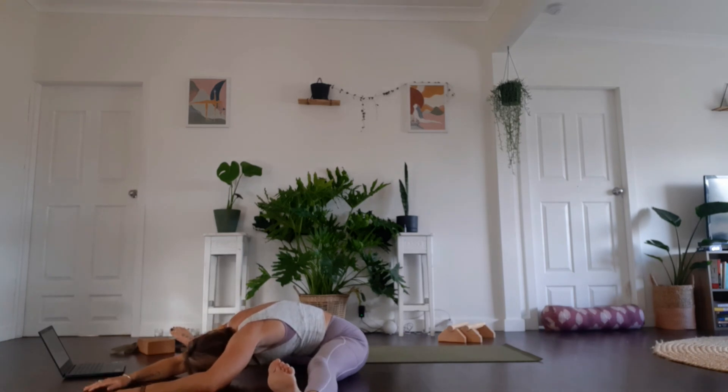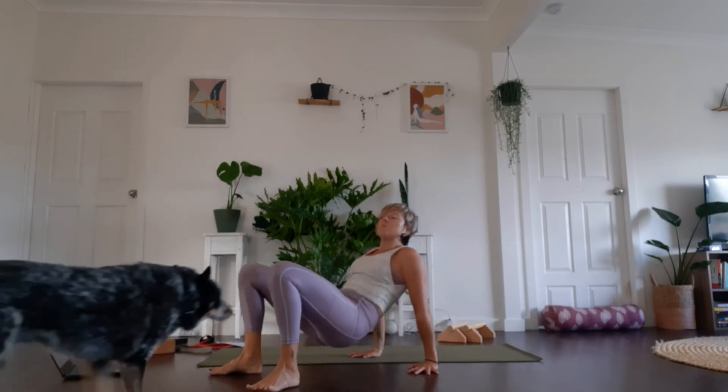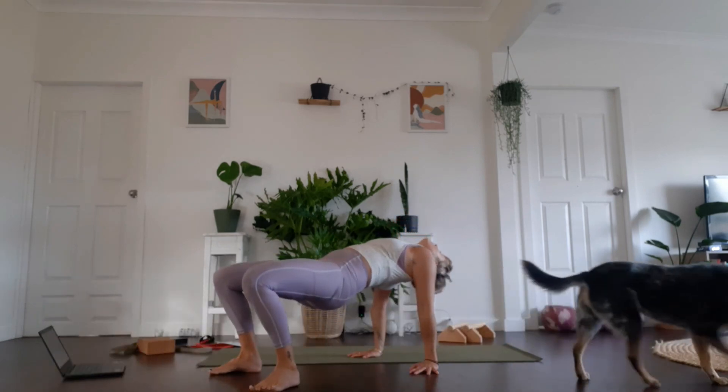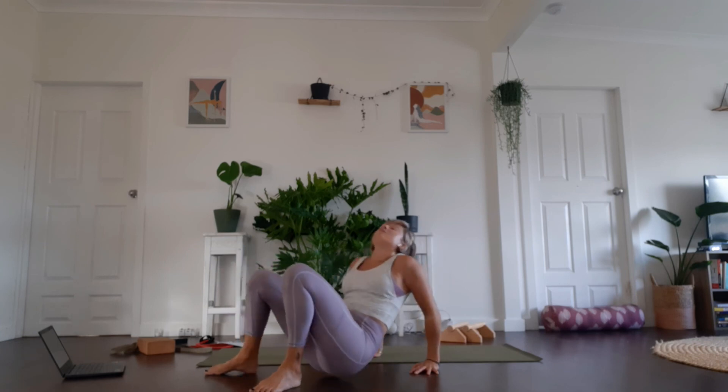One more breath in and exhale — engage the core, slowly come up. Always stack your vertebrae. Bring the feet together or hip distance apart, hands behind, slowly push up into reverse bridge, maybe let your head drop. Then back down to the ground.